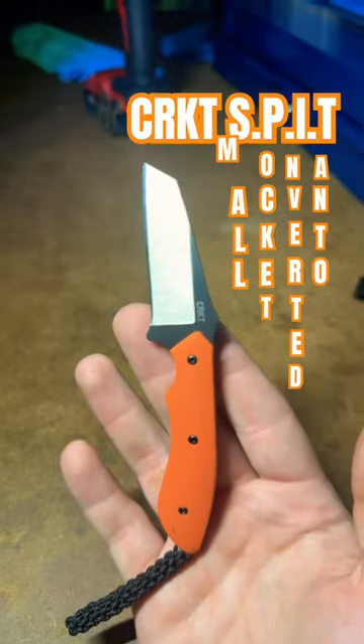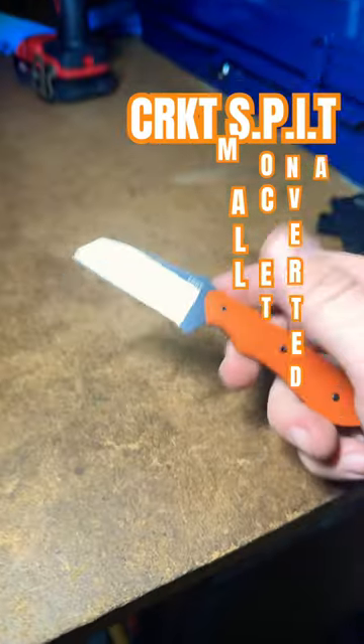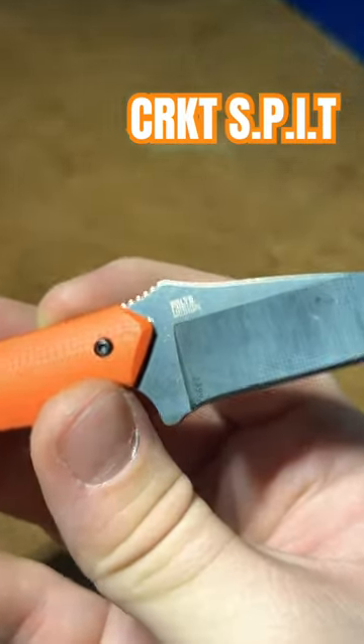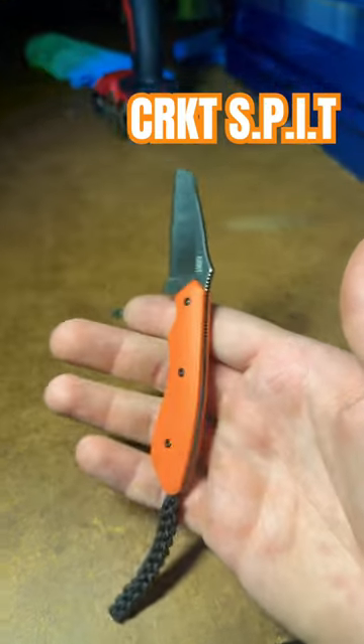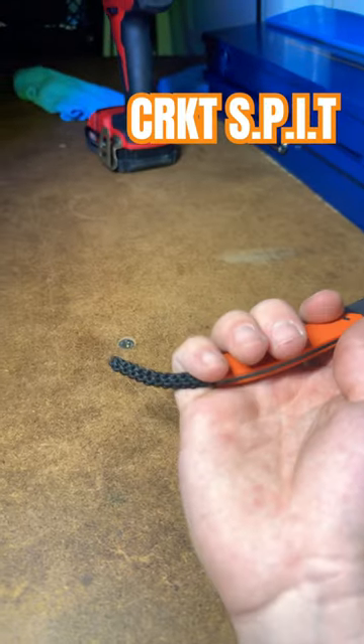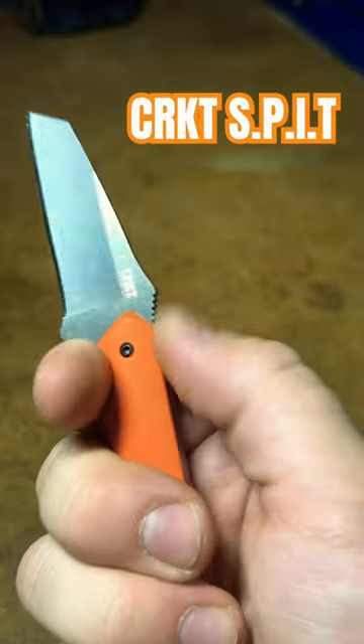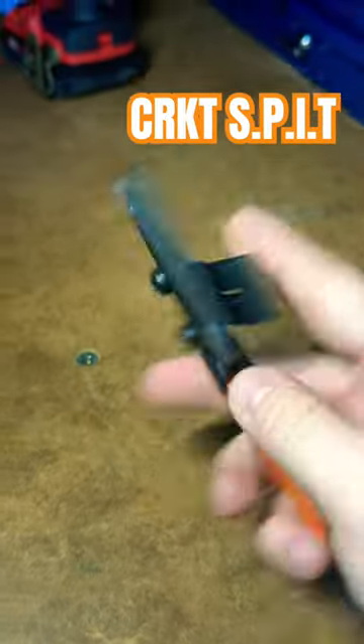The RKT SPIT — that stands for Small Pocket Inverted Tanto. The blade steel is 8Cr13MoV and it's an Allen Fultz design. It has a bright orange G10 handle with good ergonomics and also has a fob at the end for extra grip. There's some jimping on top but it actually doesn't do much. Comes with a nylon sheath and a